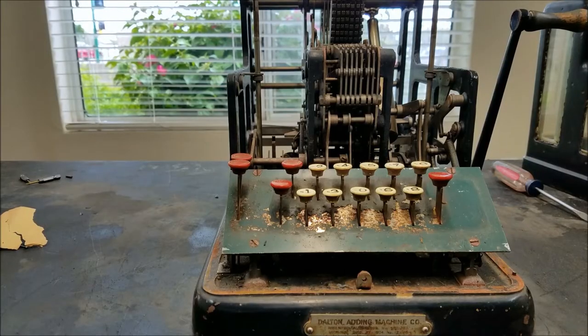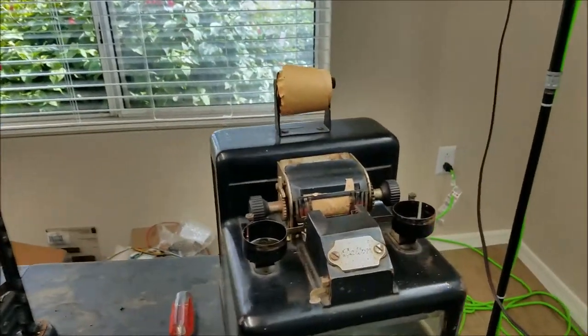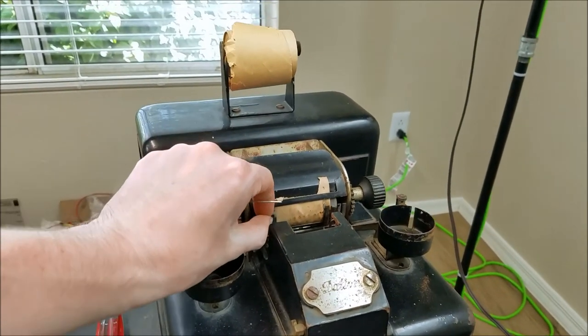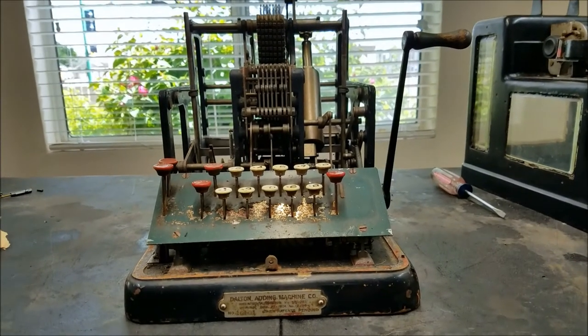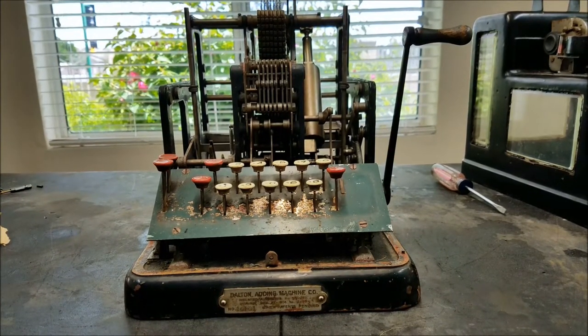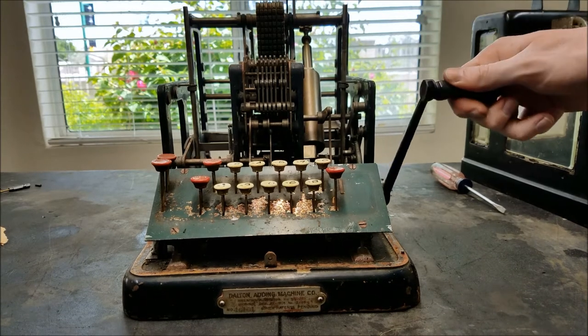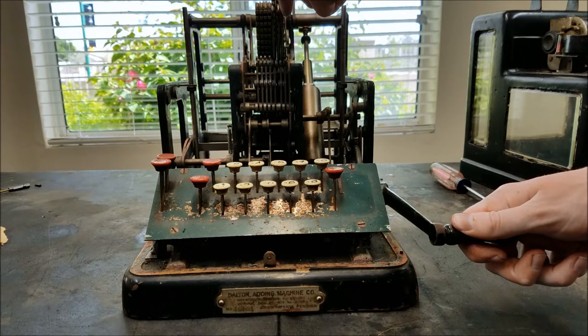I managed to get the case off. The ribbon color changer unit — you can see that the ribbon holder goes up and down, rather stiffly, to set the ribbon color. It looks like it had a lever off the back that was stuck, which is why it wasn't springing up. Now that we've got this open, it actually looks pretty empty inside. Let's pull the handle and see what happens — the handles are pretty stiff, these things are supposed to swing up and punch the numbers forward.